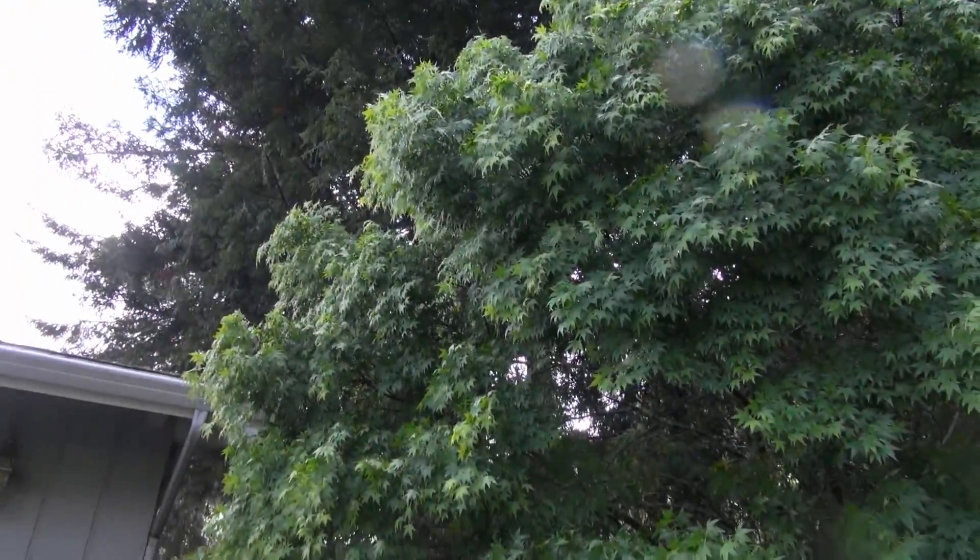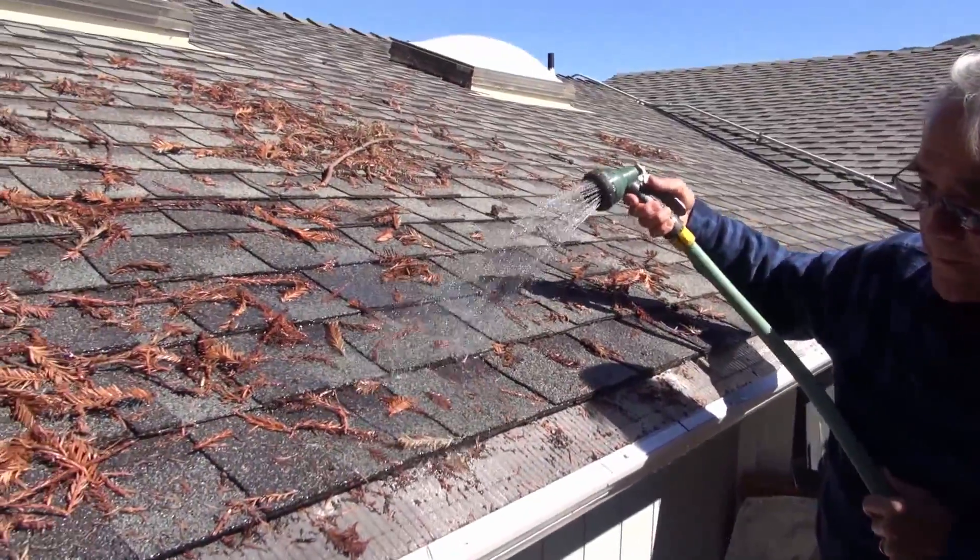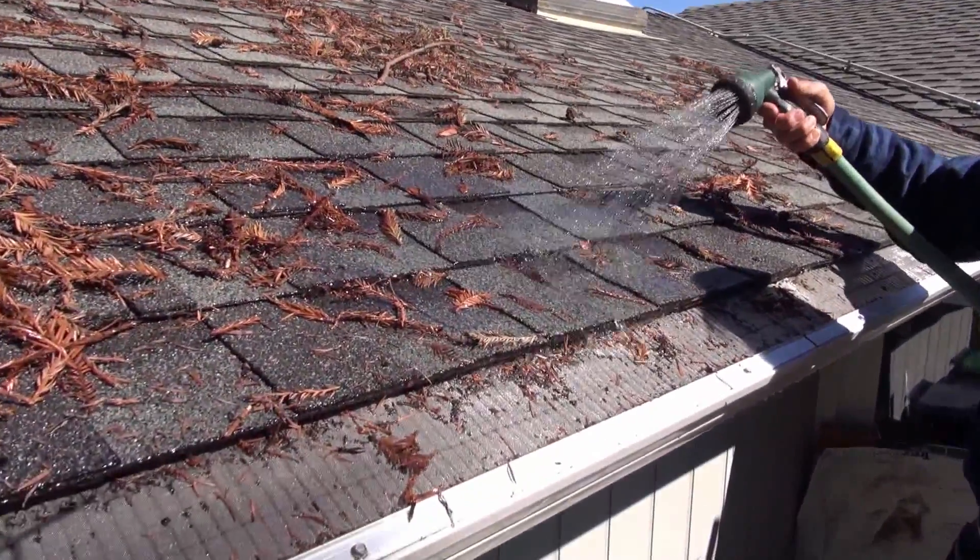And also some of the leaves that come off the other trees, like this tree right here. The maple, and you've got a sycamore tree back there. Let's go and do a water test and see how well EasyOn GutterGuard handles that water.